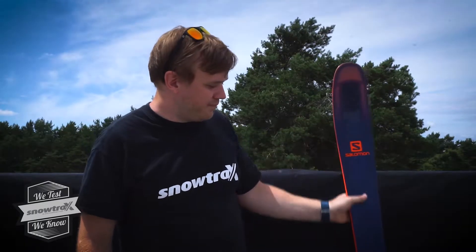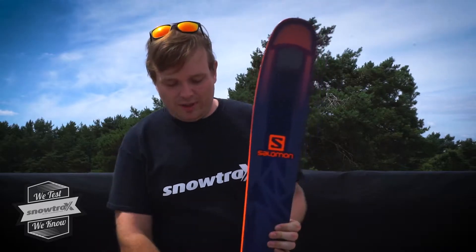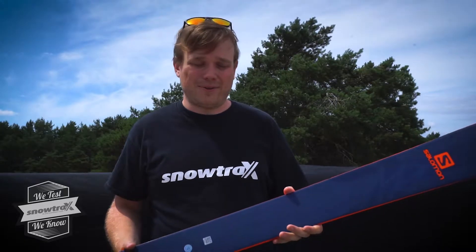Hi, it's Dan here from Snowtrax, here to talk about the new QST 99. It's a 99mm waist ski, so it really is that true 50-50 ski for someone that's looking to get off-piste into the powder as much as they can.